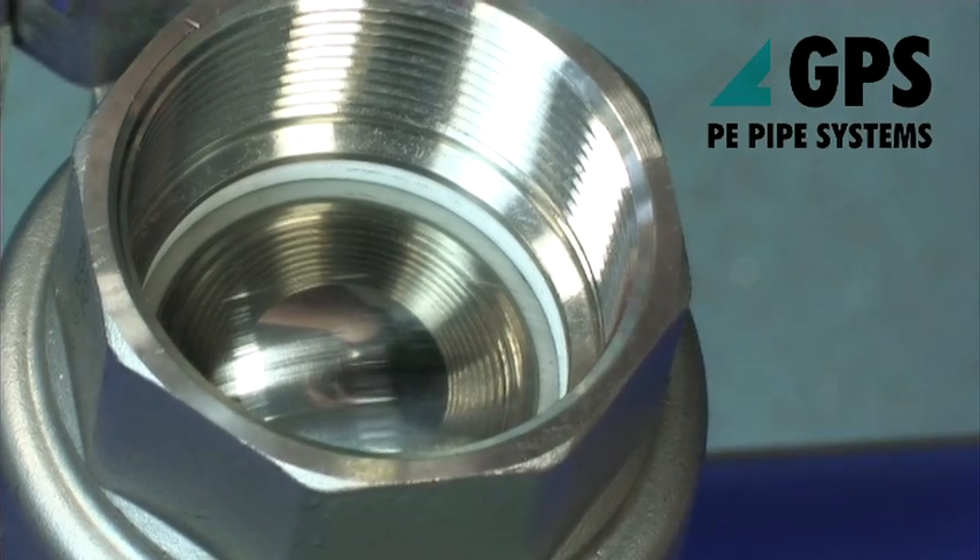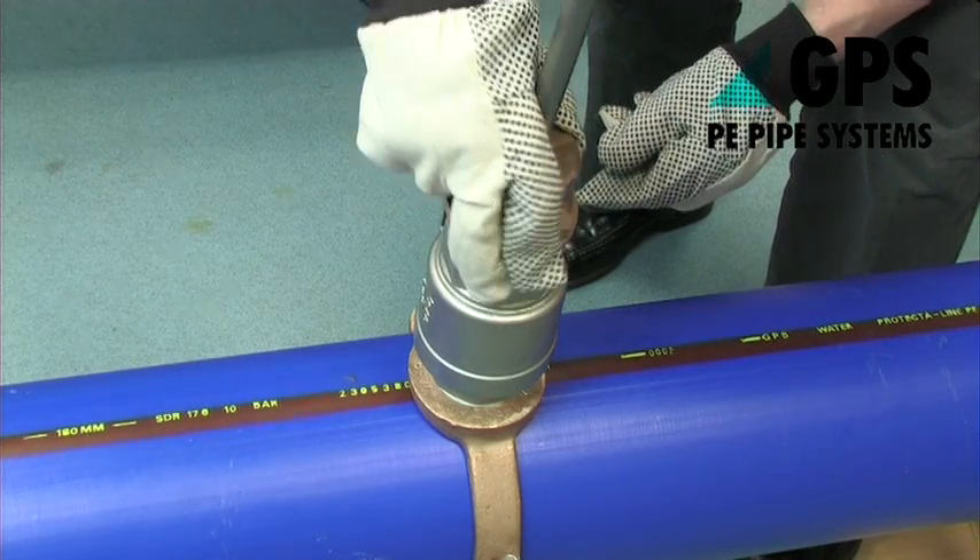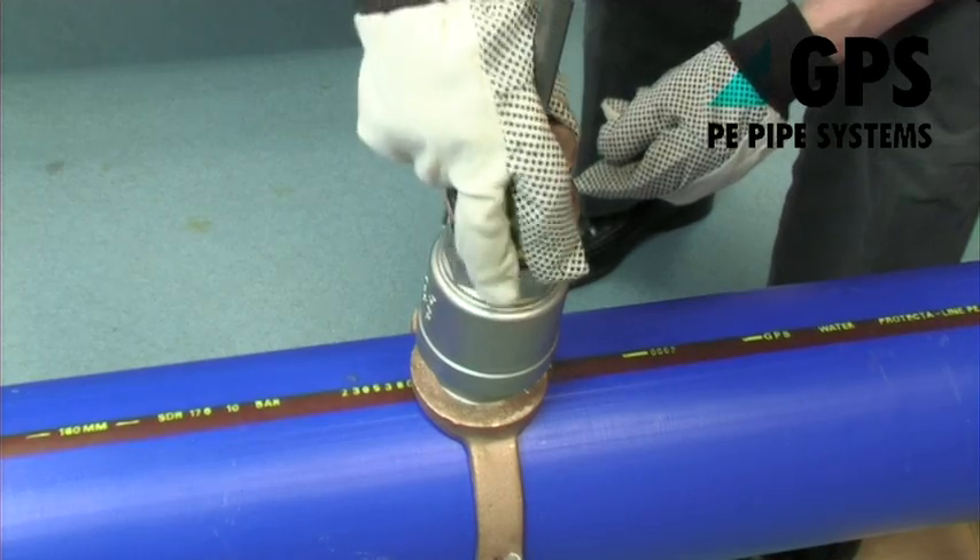Ensure that the ball valve is in the fully open position — anti-clockwise rotation. Fit the drill head to the outlet of the ferrule.